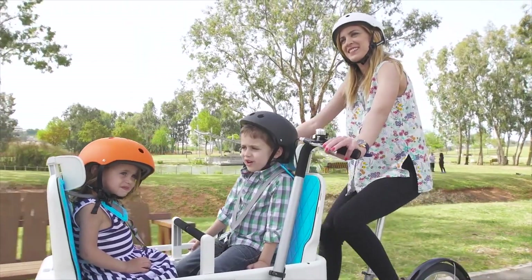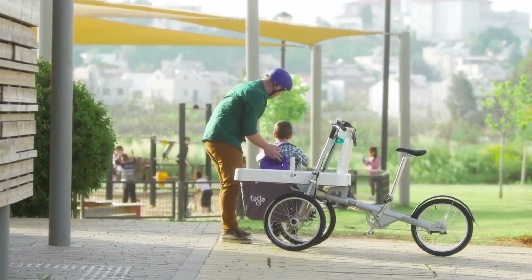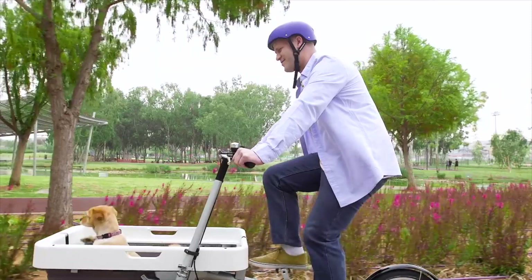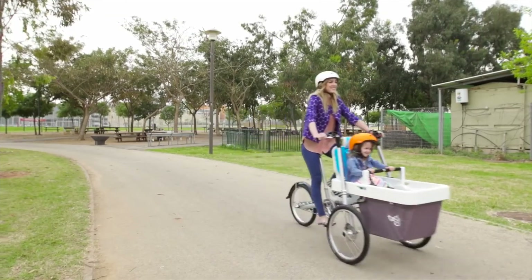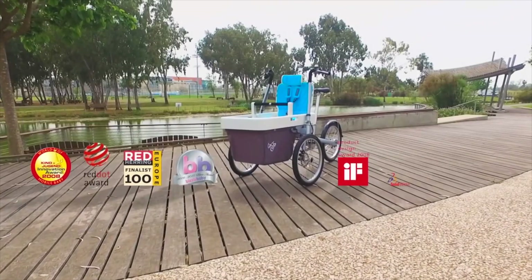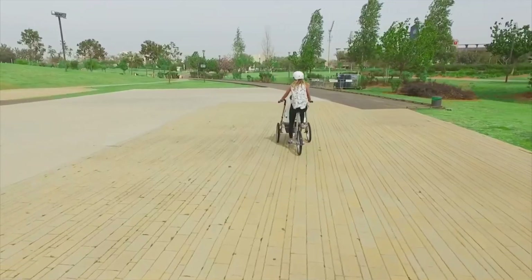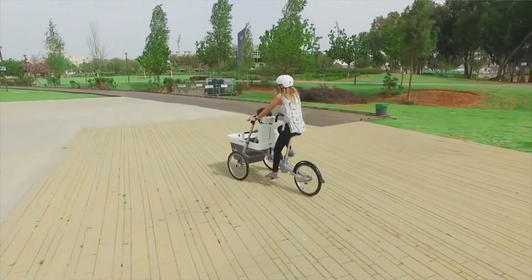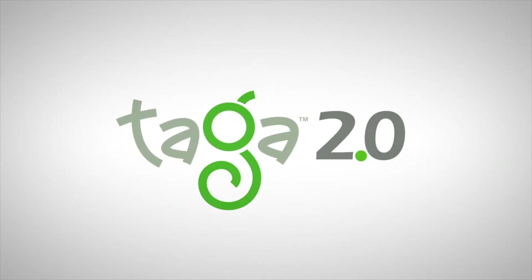Whether you use it for a weekend trip, a drop-off, or to carry your loyal friends, the Taga 2 is an ideal solution. Our company has a proven track record, so this is one of those projects you can back safely. We need your help to make this piece of family fun a reality. So back Taga, and help us make the ultimate family bike.